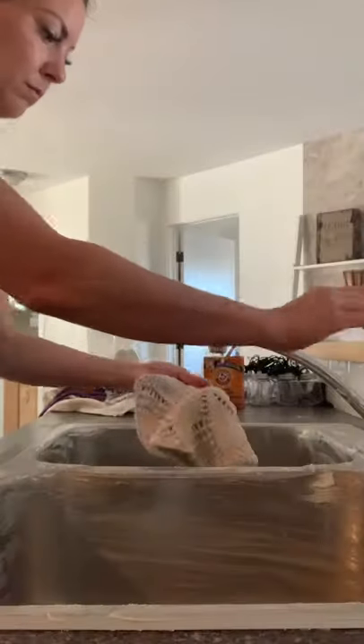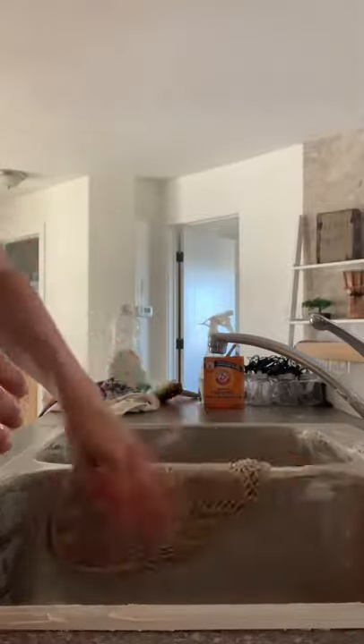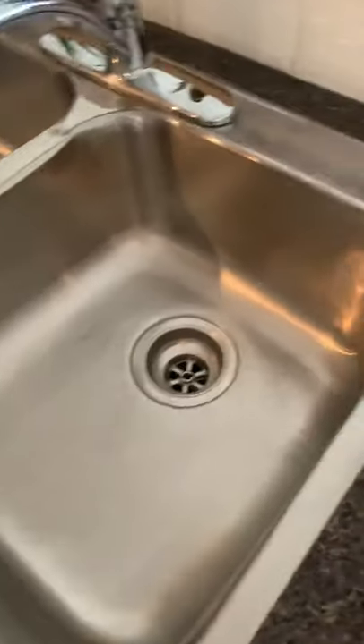All right, look at that. I just got right into the grimy little sections of the sink and now I'm just taking a rag, rinsing it all down, and as I wipe it away — look how shiny it's getting. Maybe guys, just maybe this is fact and not fiction. It's looking pretty good.